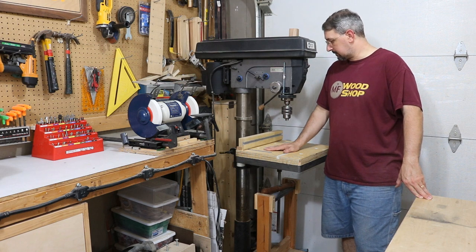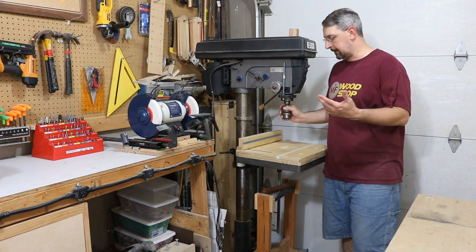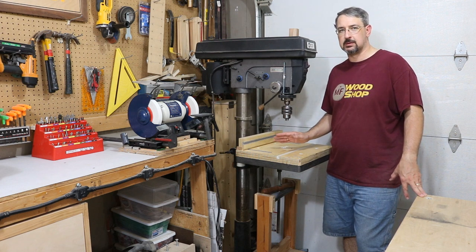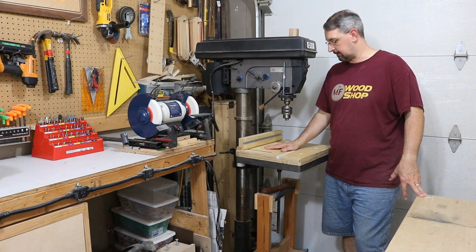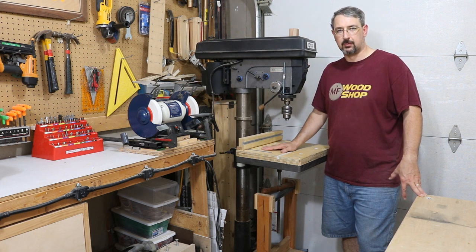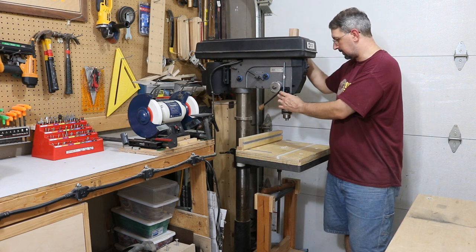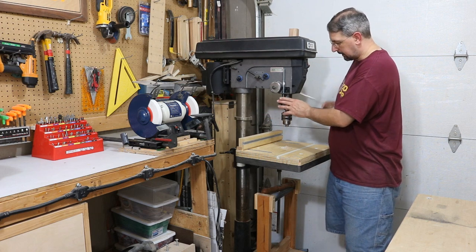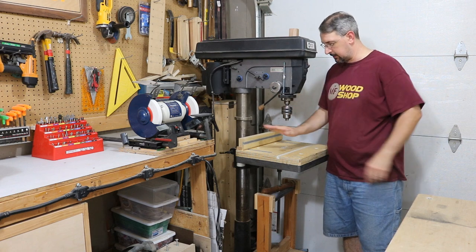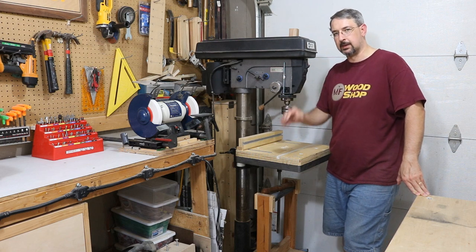This drill press has worked out really well for me. It's kind of loud, but it's a drill press and I don't use it every day, but when I do use it, it is a godsend. So for the money, this drill press has performed nicely. I added the depth stop on the drill press, and that has worked out well for me as well. There's a video on that, and a video on the drill press table and accessories. The link will be in the description below.